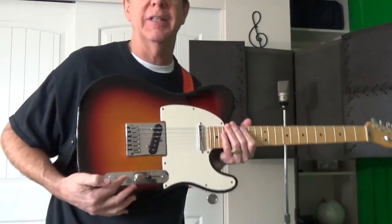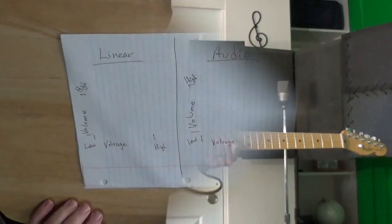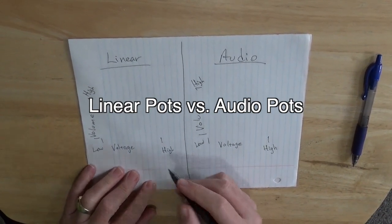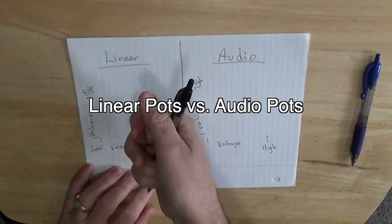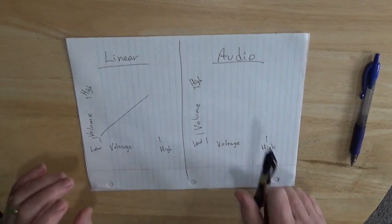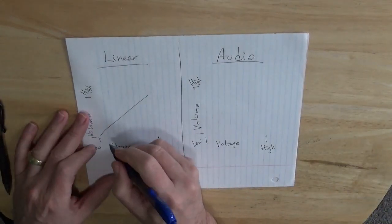They're what they call linear pots, and let's explain that right now. When you get your instrument from the factory, it comes with something called linear potentiometers, and what they do is as you turn the volume from 0 to 10, the voltage goes up straight. But the problem is that the ear perceives the increase of volume differently.